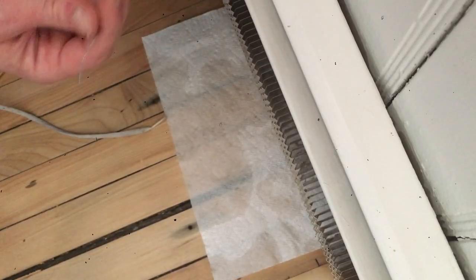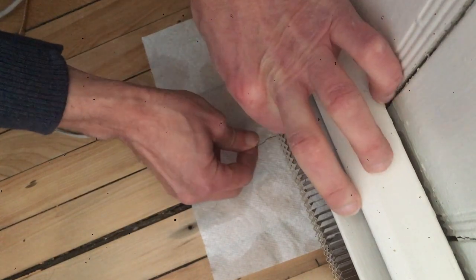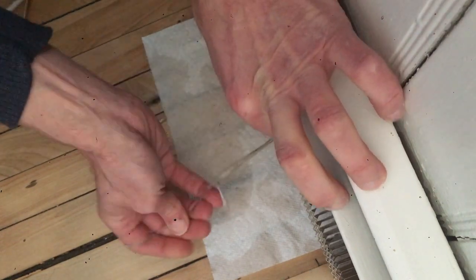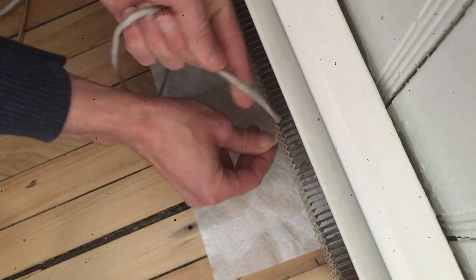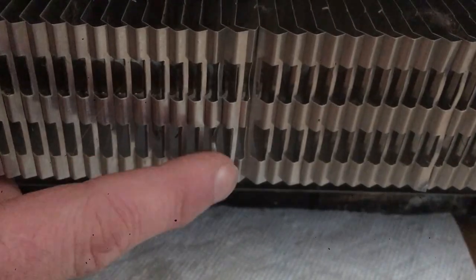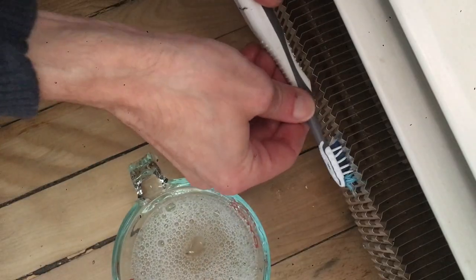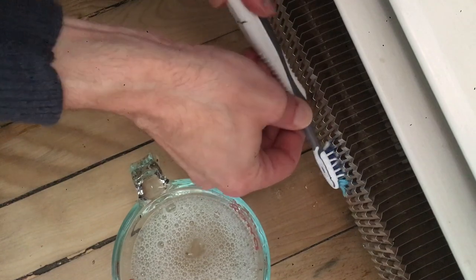Soap the shoelace in the solution and basically floss the fins. Don't floss by going in between the fins from the side — instead thread it through the bottom or top of each fin to avoid damaging the fin. This is what happens when you do it the wrong way. A toothbrush also works well to get in between the front of the fins — just be gentle.